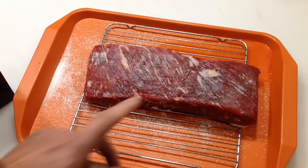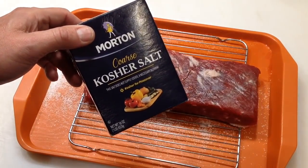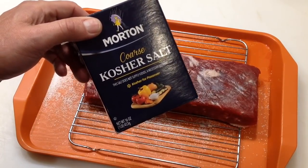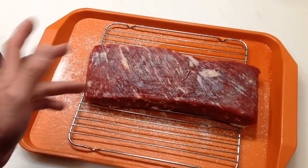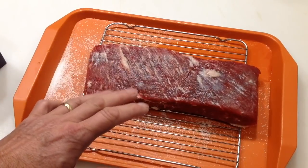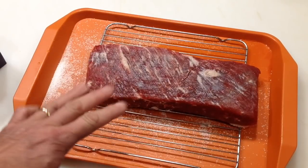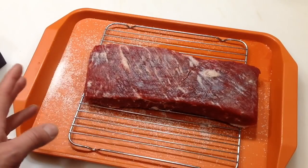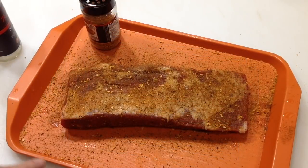There's our brisket — just a brisket flat, a three-pounder. I started it last night, about 12 hours ago. I'm doing a dry salt brine using just coarse kosher salt. Put it on real heavy, place it on an elevated grate, and put it in the fridge overnight. You can go up to 24 hours. What this does is it gets into the meat itself and starts to break down that connective tissue — that connective tissue is what makes meat tough. We're going to wash it off with some cold water and then apply some seasoning.